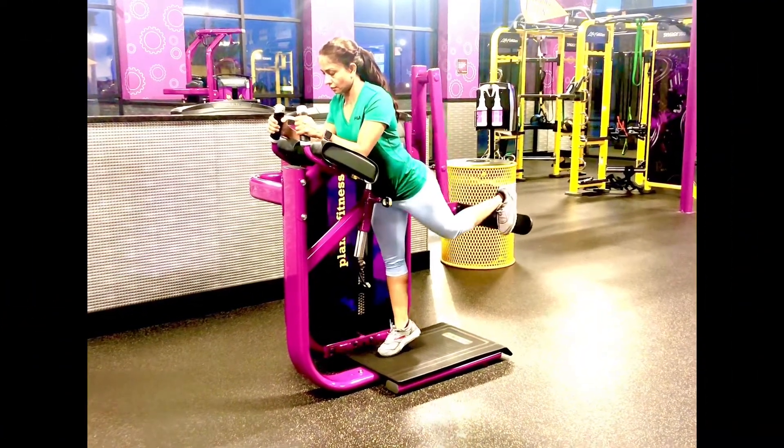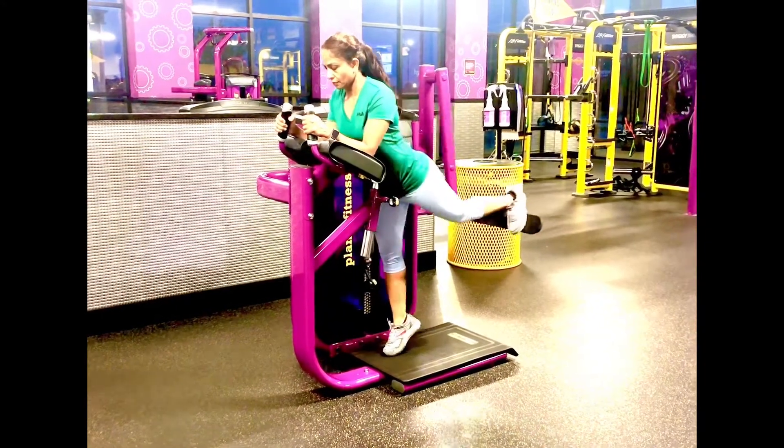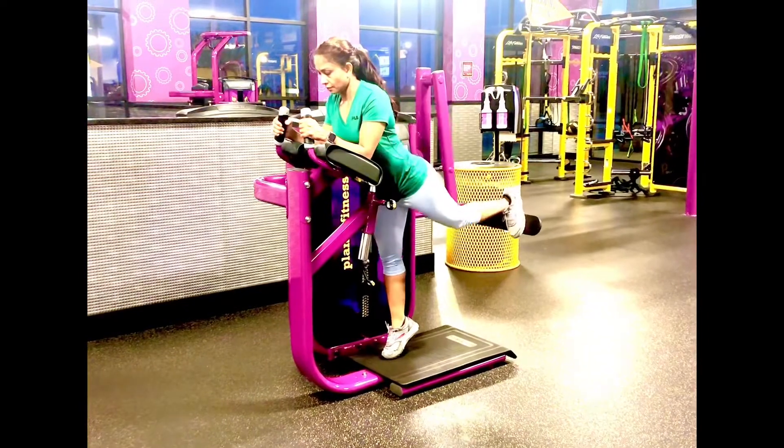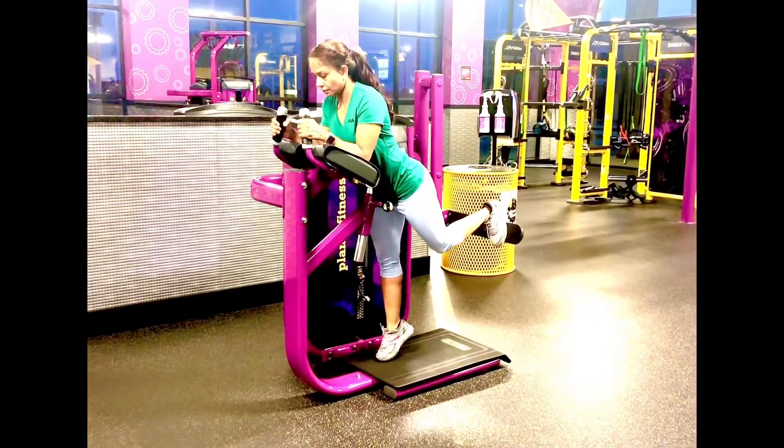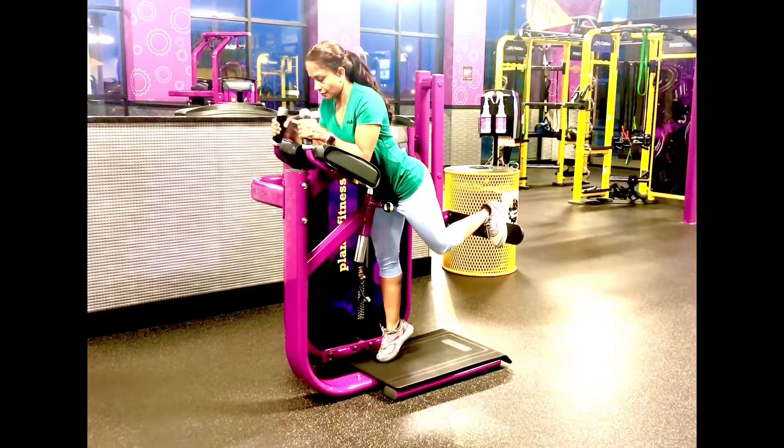First, check your weight. The second step is to adjust the height of the abdominal pads — make sure your belly button is resting on the pad and maintain firm pressure on the pad throughout the exercises by squeezing the abdominal muscles.